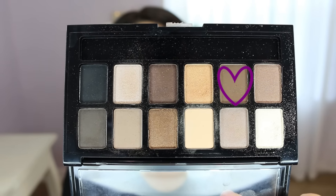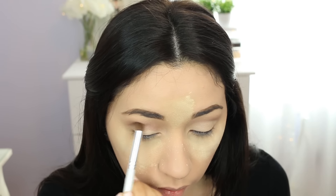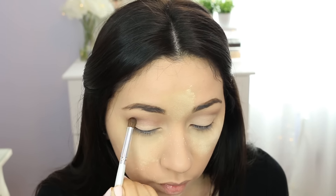Now for the crease I'm gonna use a dark brown, and I'm gonna take my ELF fluffy brush - this one's called the Blending Eye Brush.